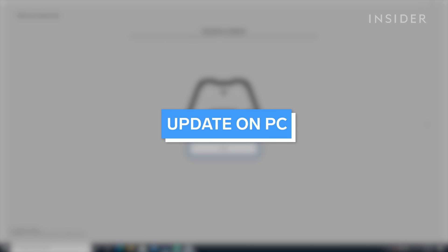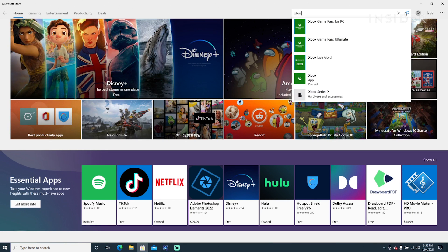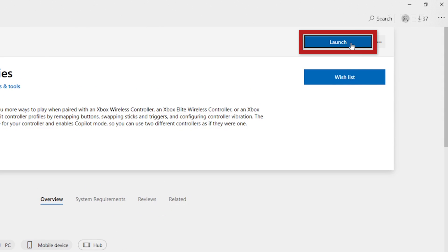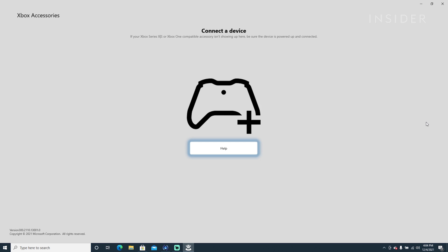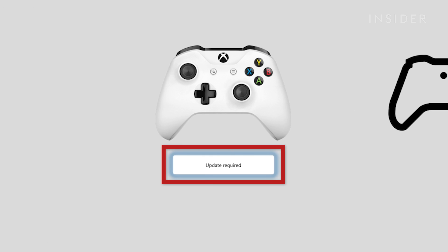Update your controller on a Windows 10 PC by using the Xbox Accessories app. If you don't have the Xbox Accessories app, you can download it from the Microsoft Store if it's compatible with your operating system. Open the Xbox Accessories app and connect your Xbox wireless controller using a USB cable. When the controller is connected, you'll see the message 'update required' if an update is mandatory. Install the update.